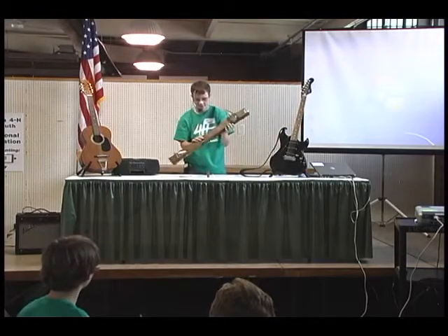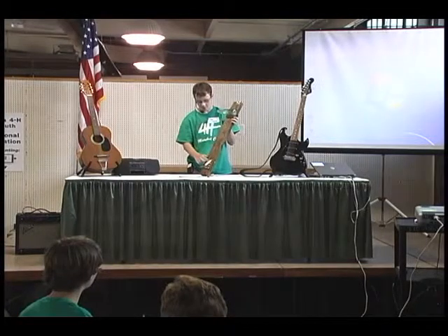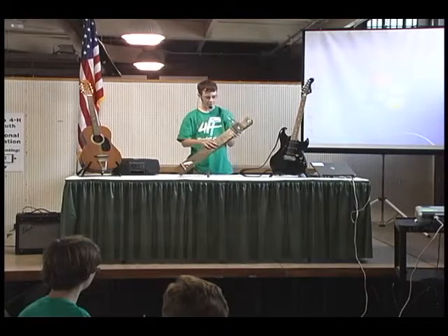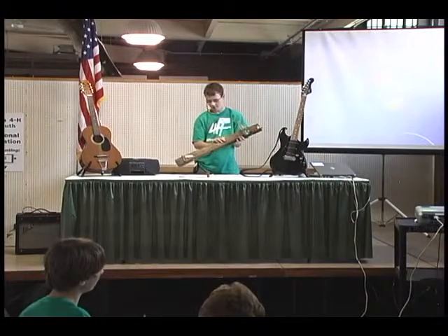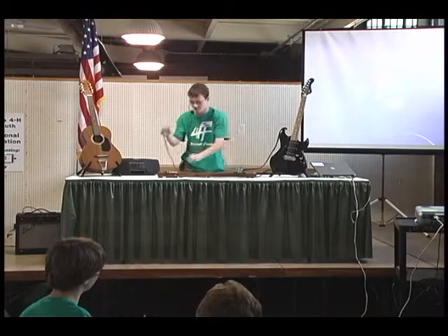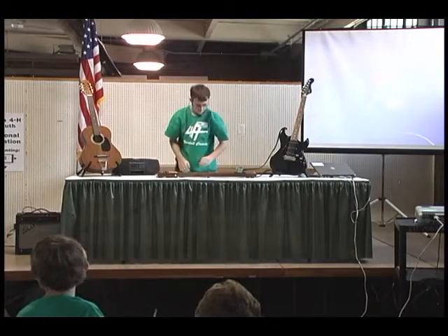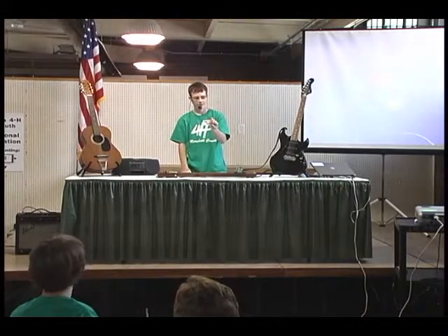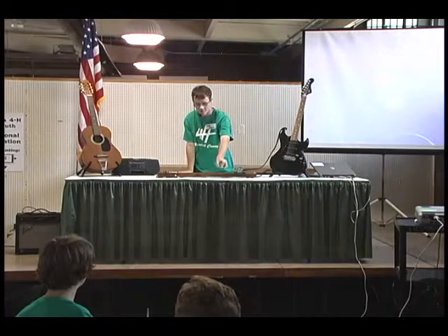The diddley bow, which is most often a homemade instrument, is made up of the body, the pickup to detect sound, the bridge, the nut — which I made using an antique bottle — the tuner, and the single string, and it also has a plug-in for an amplifier. To play this guitar, the musician uses a metal or glass slide, like this one I made, and they move it along the single string to create different pitches.